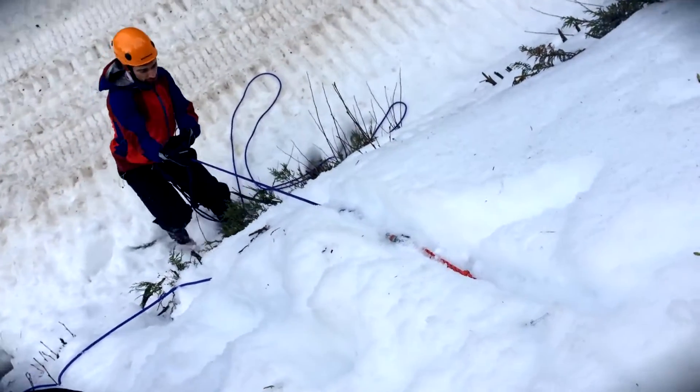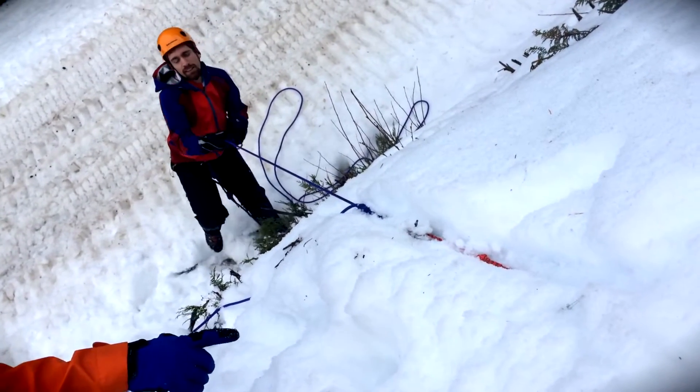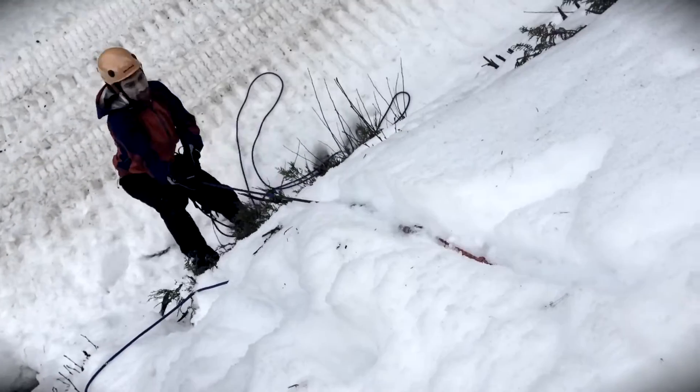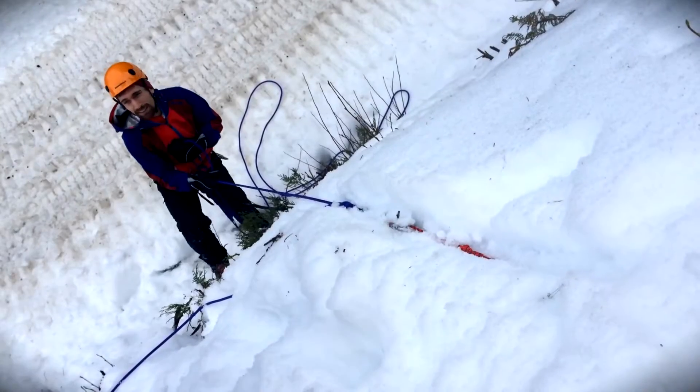Give it all your weight. Three, two, one. Nice — I heard it actually dig into the snow right there. Three, two, one. Nice. Two people — two people on it.